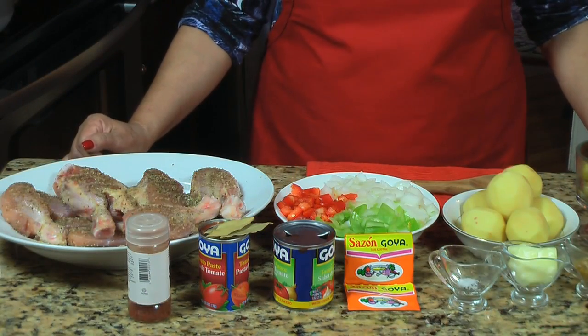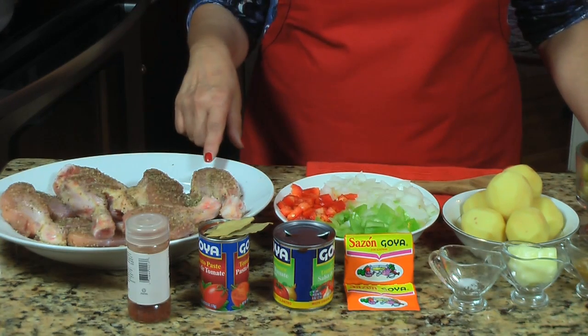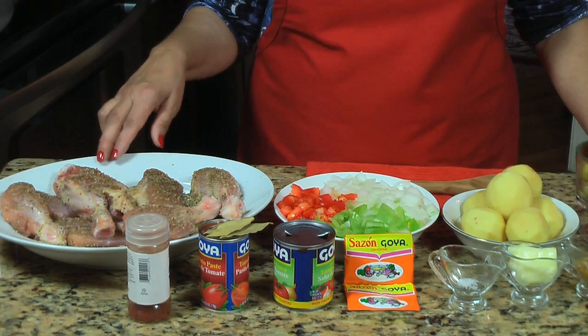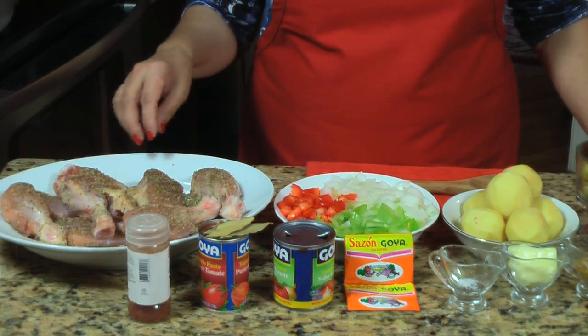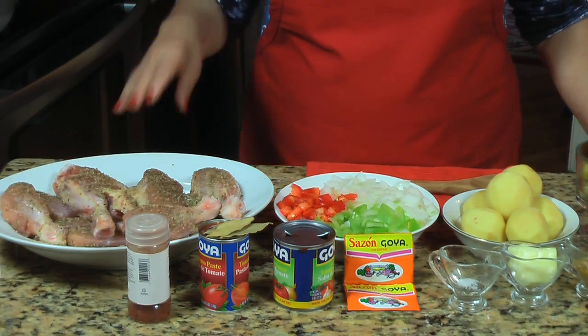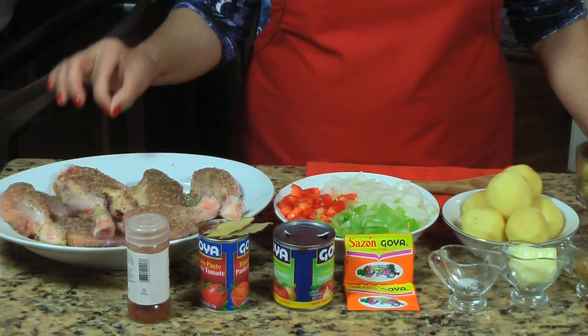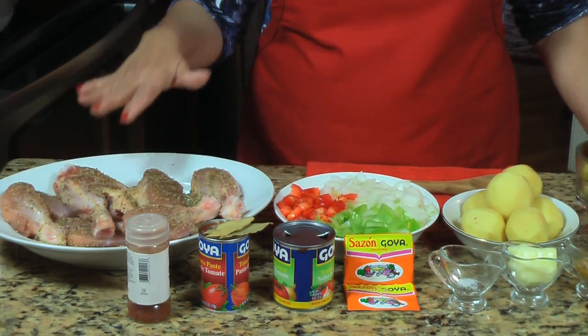The ingredients are: I have three pounds of chicken — chicken legs and chicken thighs — that I already marinated with salt, pepper, and garlic. Los ingredientes son: aquí tengo tres libras de muslo y encuentro de pollo que ya yo le eché sal, pimienta y polvo de ajo.